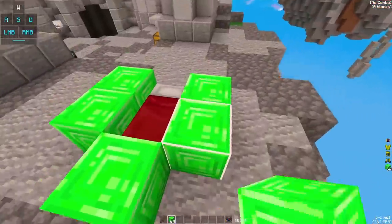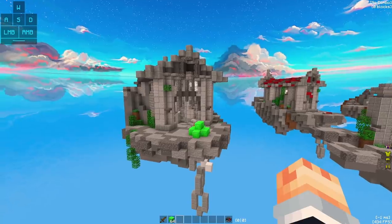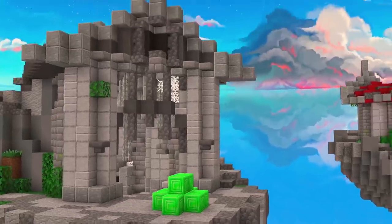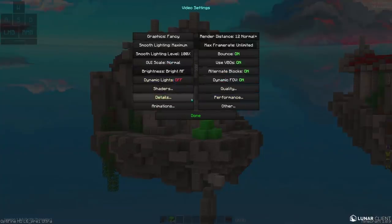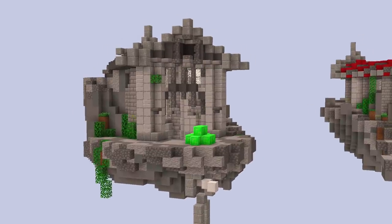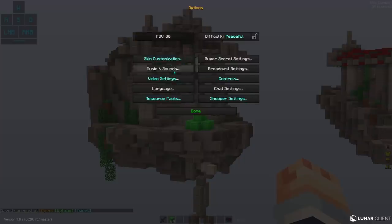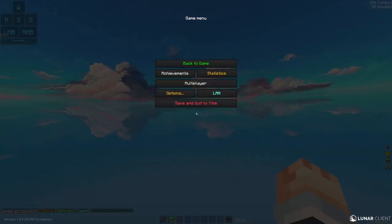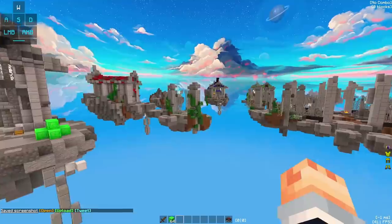A huge thing about taking a screenshot in Minecraft when you want it to look good: turn your FOV all the way down. It just makes it look so much nicer. Then I also go to quality settings and turn my custom sky off — that will make sense in a moment. After that I take the screenshot, then I can change my settings back, turn the sky back on, fly over to the side, take a screenshot of that sky too, and then we're ready. That's pretty much all it takes in the screenshot phase — let's head straight into paint.net.